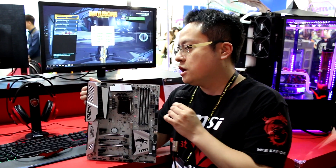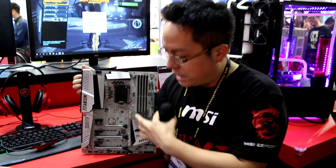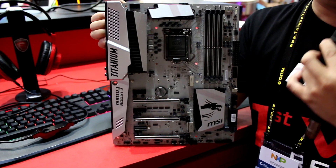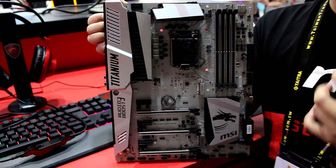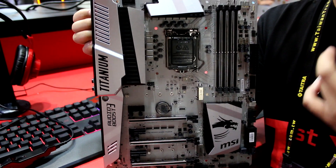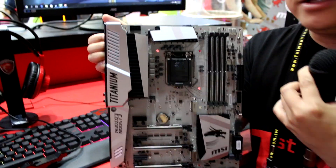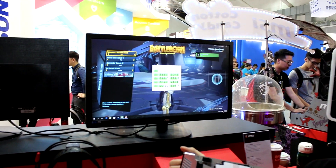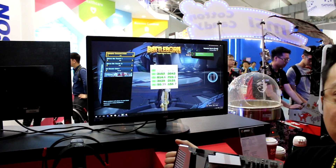Yes, it's our Z170M Powered Gaming Titanium. You can see that we have all the slots with steel armor, even the M.2 slot. This motherboard supports two M.2, so with this kind of RAID, we can have amazing performance — over three gigabytes per second.